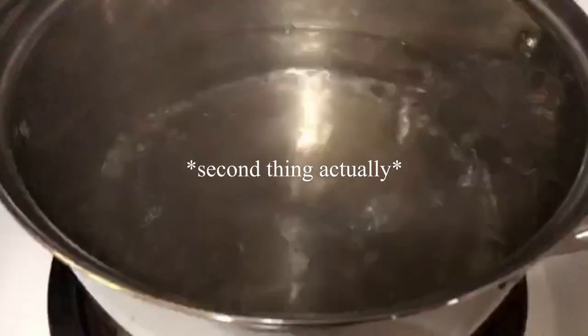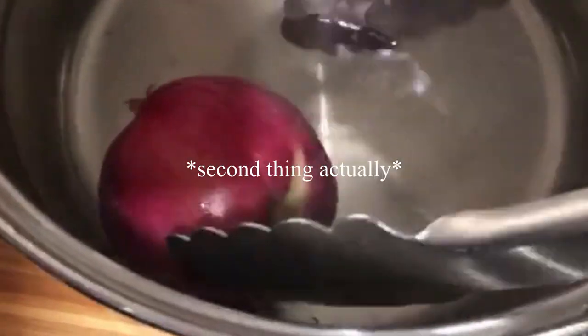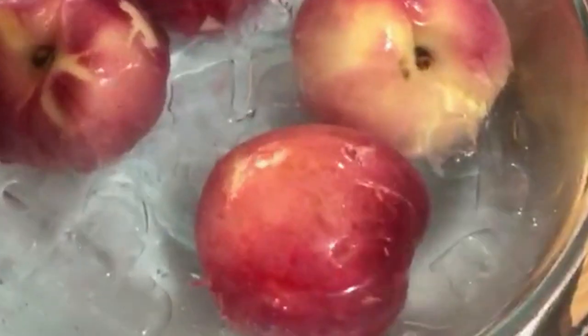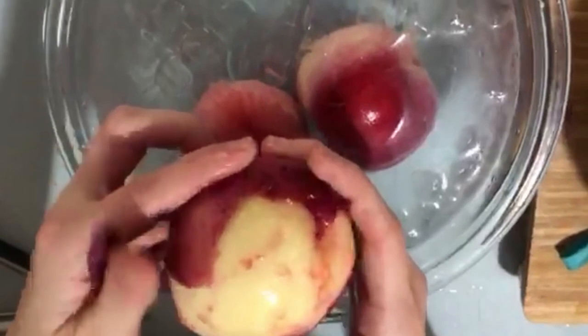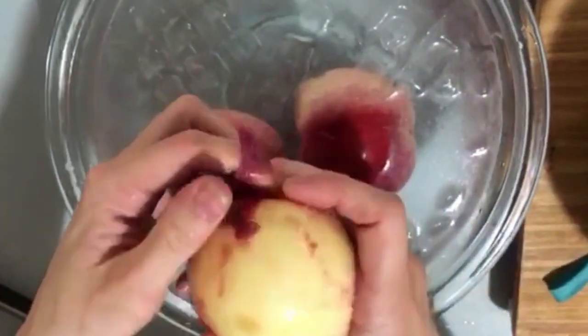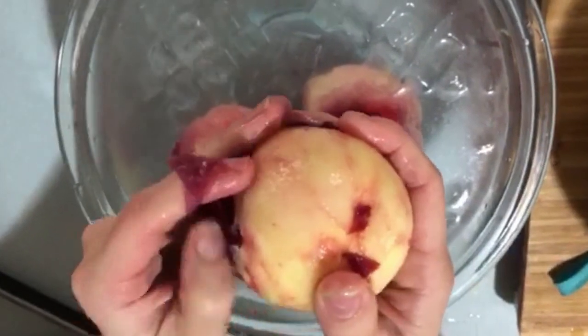The first thing you're going to do is boil a pot of water and blanch your peaches. This is such a cool trick. You take the peaches and toss them in the boiling water for about seven to ten seconds, then throw them in a bowl of ice water for seven to ten seconds, and then you pull the skin off with your hands — it just slides right off. It is so easy.